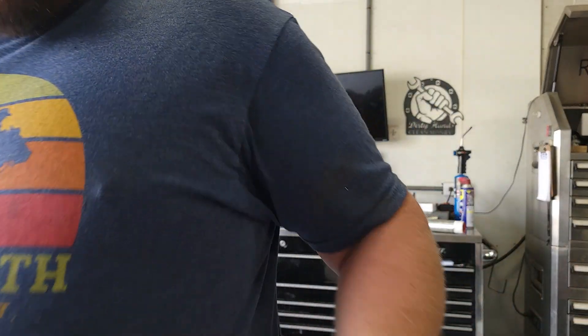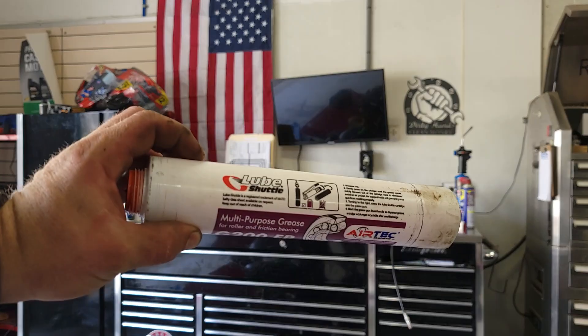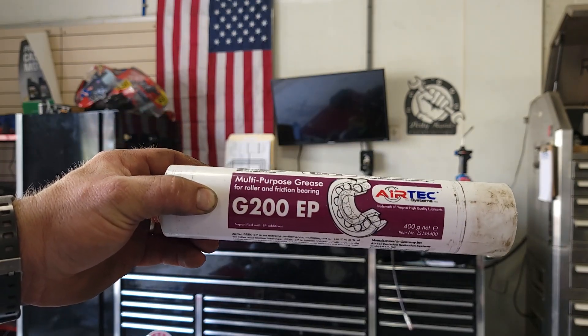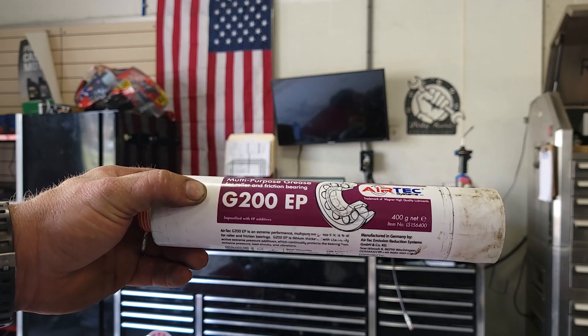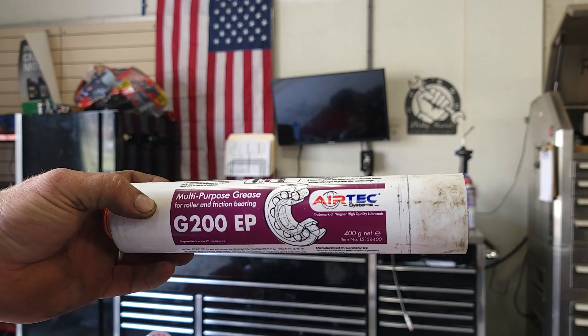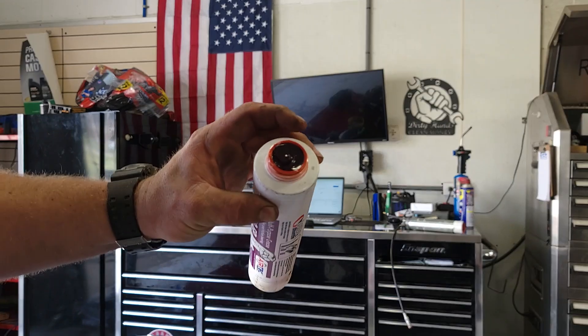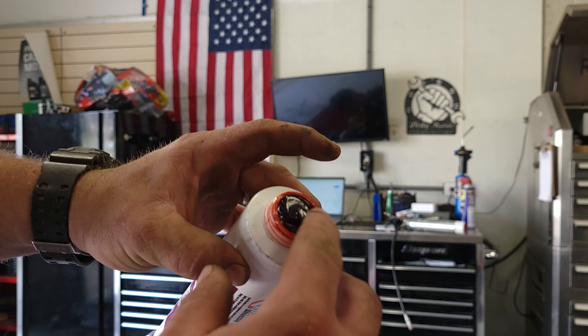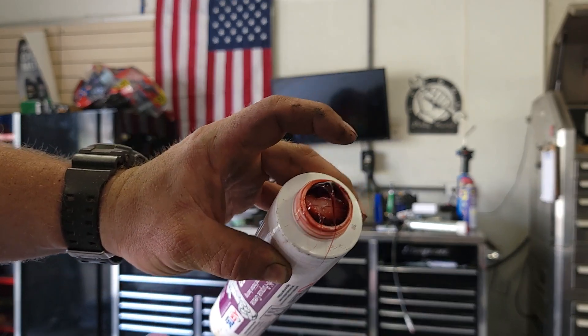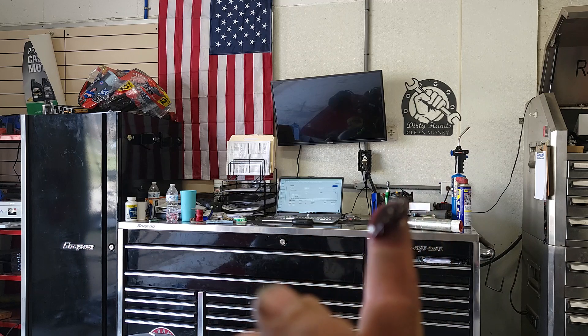They've got their own grease for the Lube Shuttle. I'm using the general multi-purpose grease, the G200 EP, for bearings and stuff like that. And I'll show you all the waste in this one container — there it is, there's the plunger: one little bitty finger full of grease.